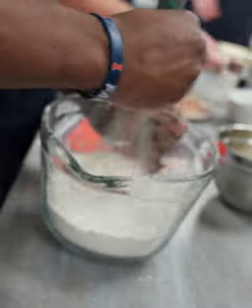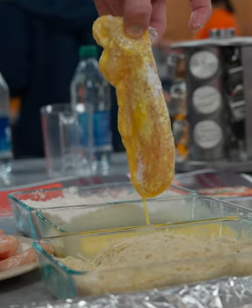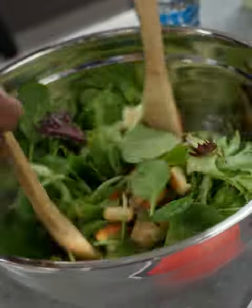Mix it all together. This boy's got the parmesan chicken. This boy's got the garlic bread right here. And you know we eat healthy, so you gotta have the salad with us too. You feel me? I just throw the bread from the other side — they don't even know.